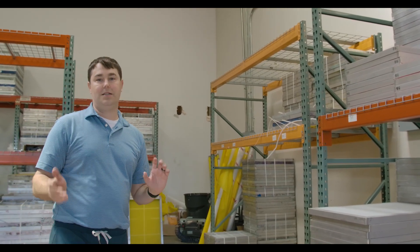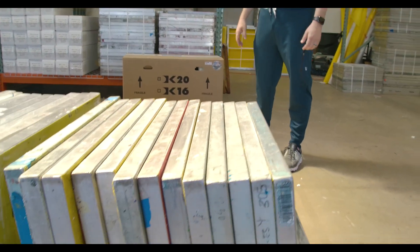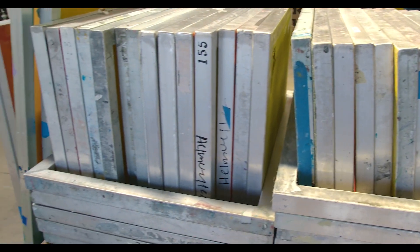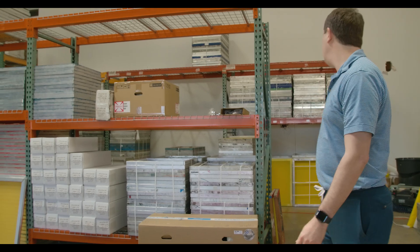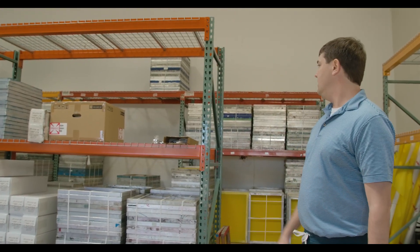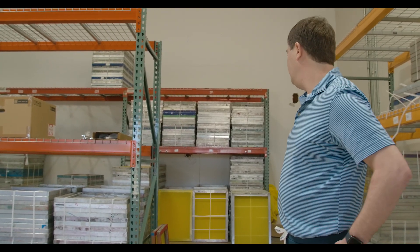If you have busted frames, they have a re-mesh program — people bring in their old frames and get frames right back. This back wall is all ready-to-go, already remeshed frames. Don't throw your frames away — a lot of people don't know about that service, but it's a lot less expensive than buying new. You're getting recycled aluminum, but the mesh on it is brand new. If you're okay with taping the screens off anyway, you're not really going to know the difference.